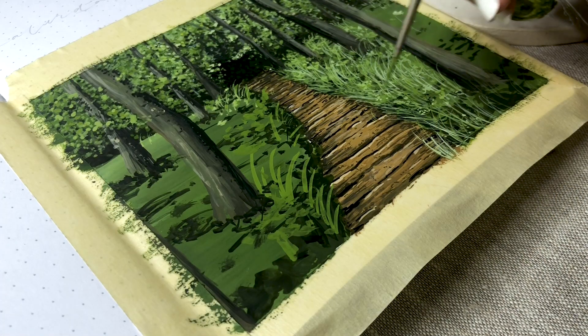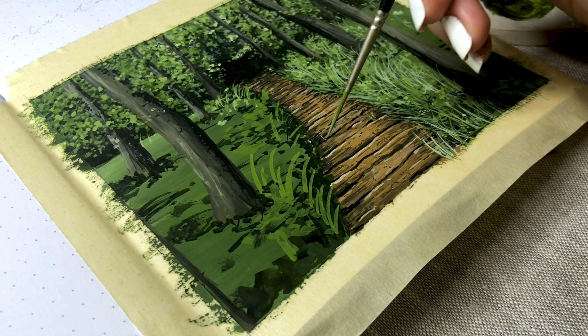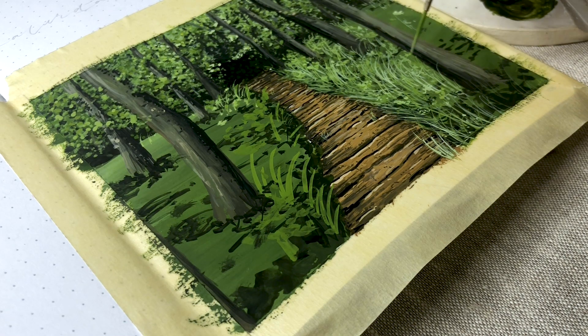I painted some long grass here for the ground and I just basically switched between dark green, light green, and yellowish green, and I think it ended up looking nice.